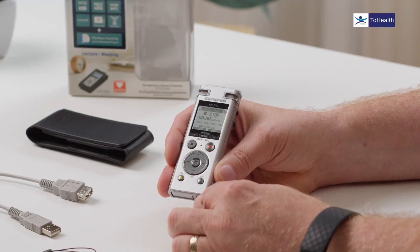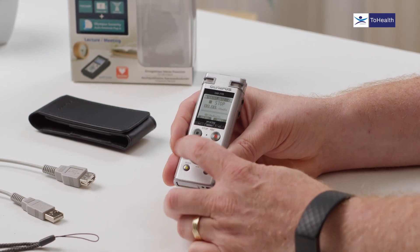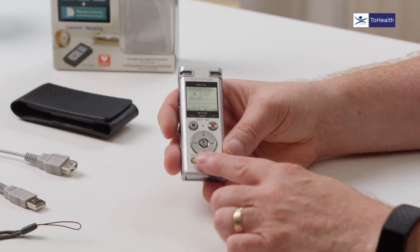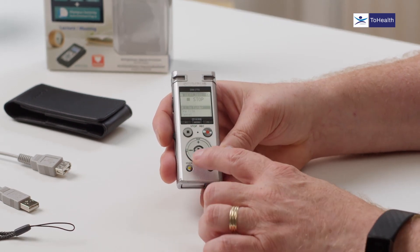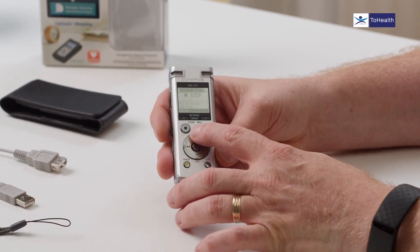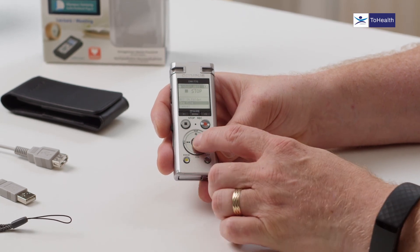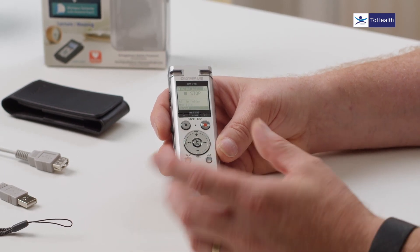We've got navigation buttons: volume up and down, usable when you're not in a menu, and left and right to speed up, slow down, or skip to the next index mark. Under there is the erase button. Press erase and you get the option to erase a file or all files in the folder. It's automatically set to cancel so you can't erase by mistake — you have to navigate to a different option and press OK. Always transfer your audio to your computer and check it before erasing on the device.